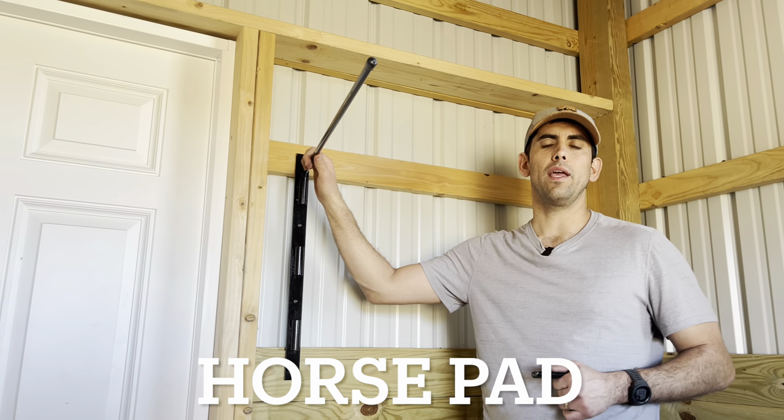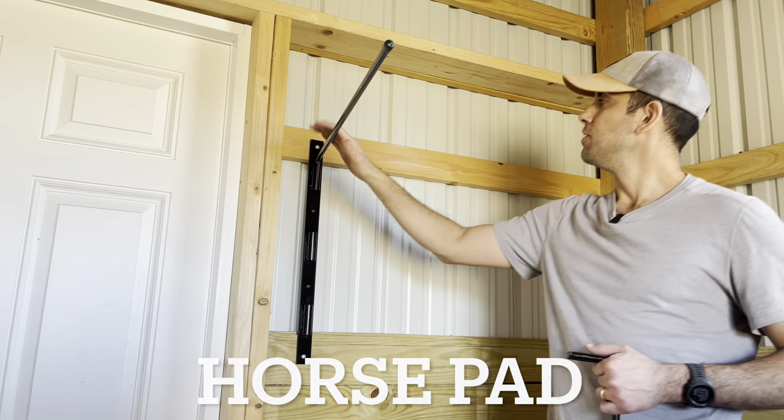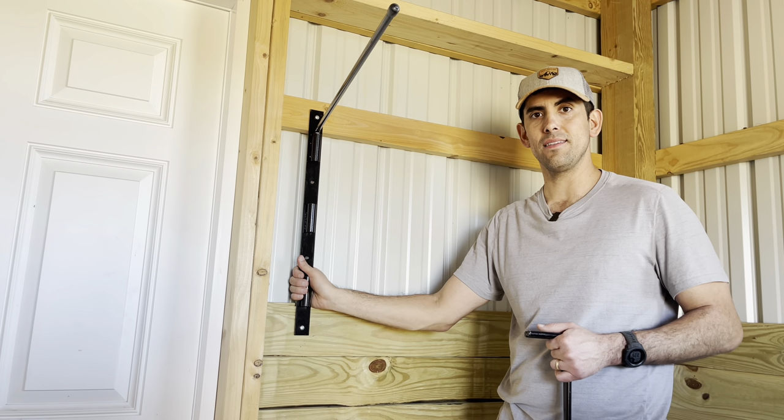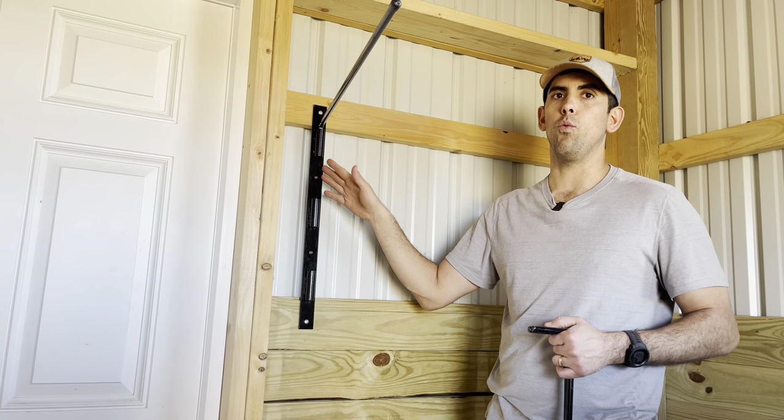This is the Country Manufacturing Swinging Horse Blanket Rack. As you can see here, once you get two of these in the box, this can hold three horse blankets. There's two in the box, only mounted one.